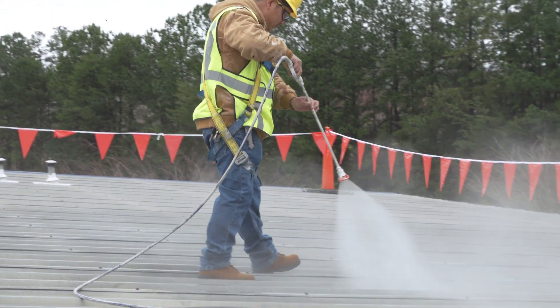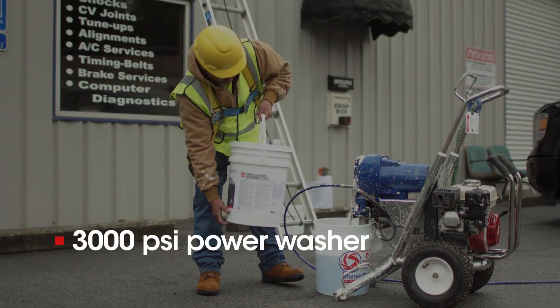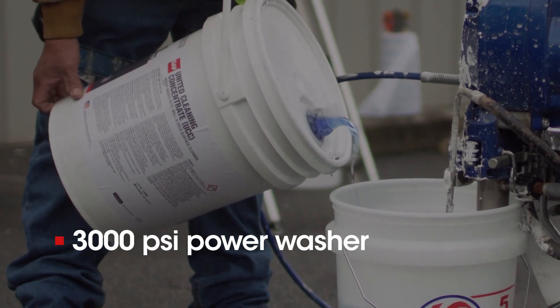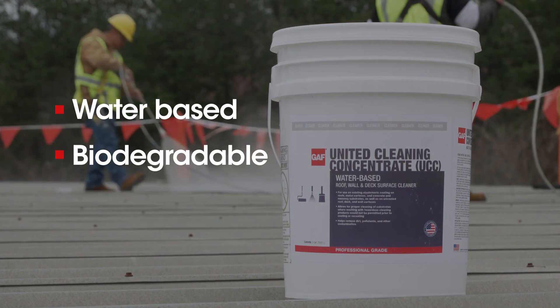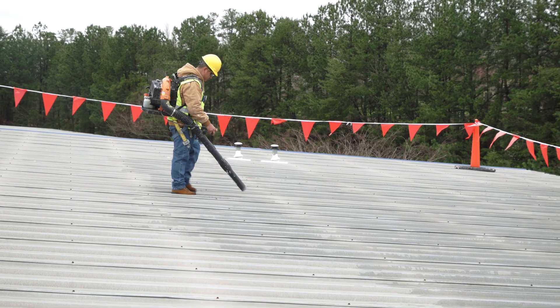Then power wash the whole roof, removing all debris and dirt to ensure proper adhesion of the coating. We recommend using a 3000 PSI power washer in conjunction with our United Cleaning Concentrate, which is water-based, biodegradable, and specially developed for cleaning roofs. Once the roof is clean and dry,